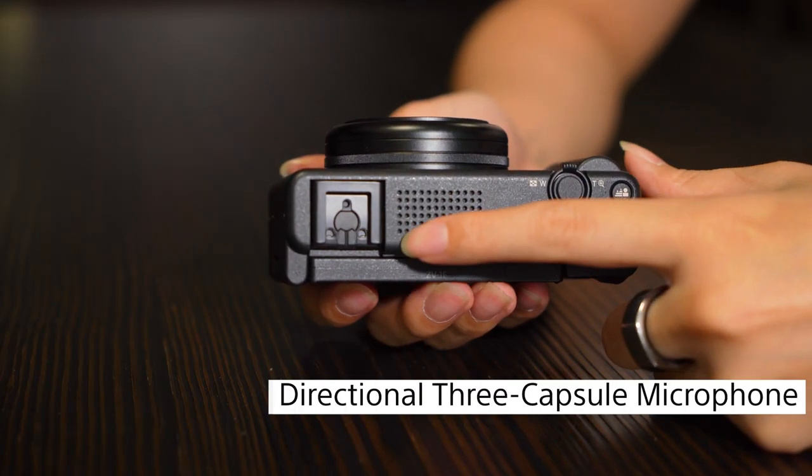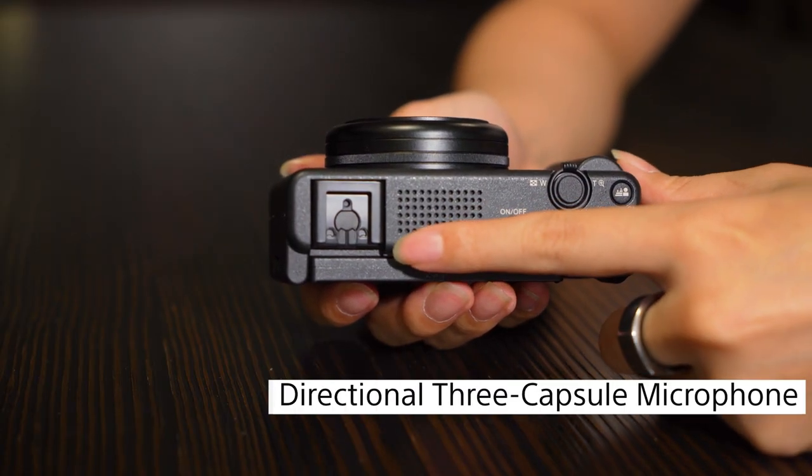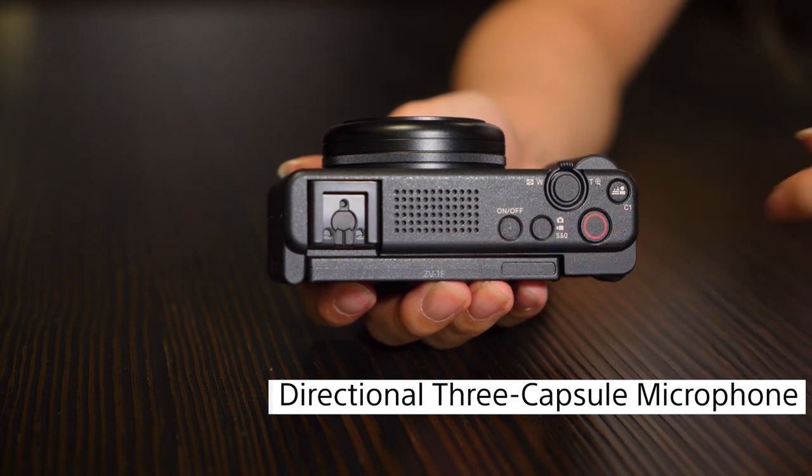Smartphones aren't really known for their microphones or audio quality. Think about just how tiny their microphones are and how that restricts their audio recording capabilities. If you're out in the wind or far away from your phone, you won't be able to capture amazing audio for your viewers. With this camera, you will have a built-in directional three-capsule microphone that delivers high-quality sound, similar to what an external mic would provide.